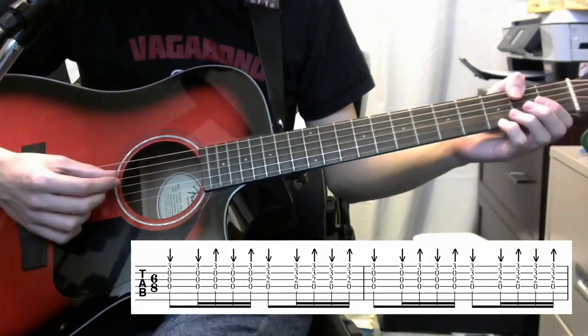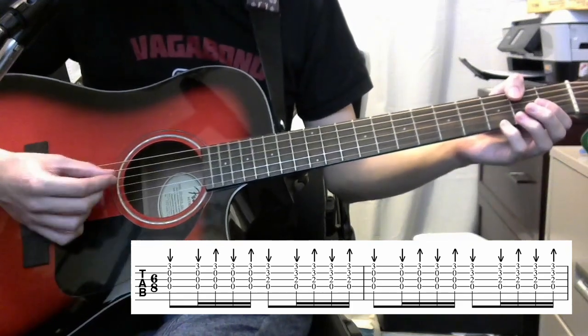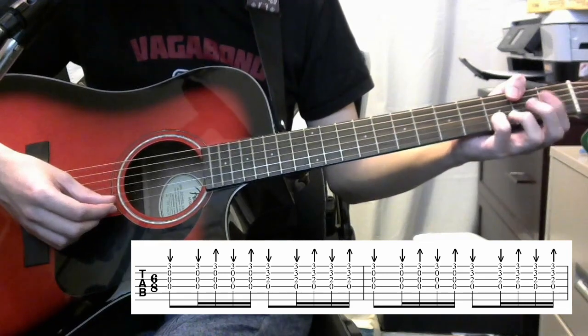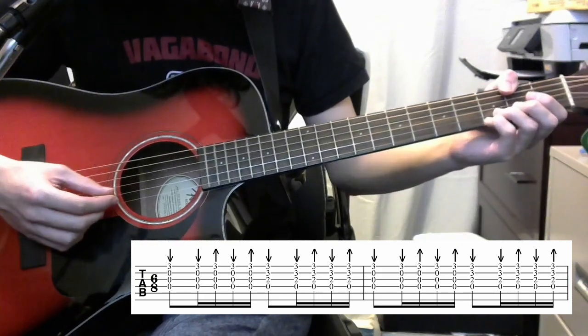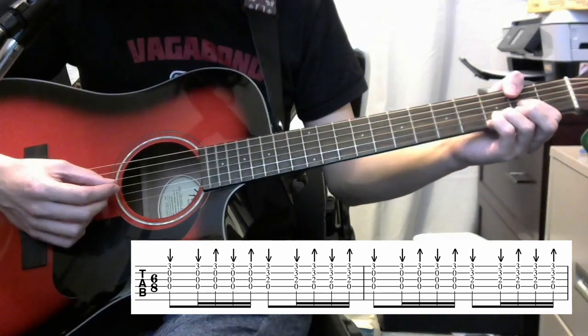We'll start the verse by playing your open D, G, B strings and then your third fret on the high E string. You're going to want to play that with your pinky, because after that we're going to add the B string third fret and the G string second fret.